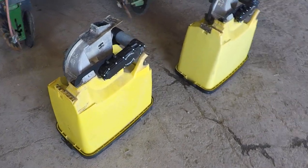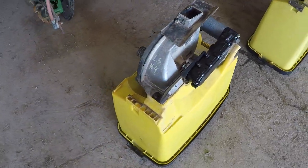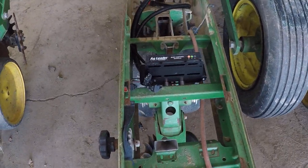Alright folks, let's go for a tour. So in front of you, you see one of the hoppers — it's got the SureDrive mounted to it. And if you look at this planter, you can see there's some new Ag Leader components going on.